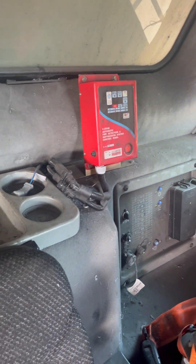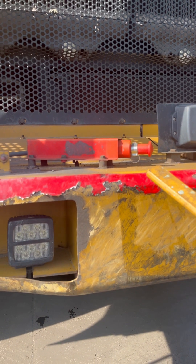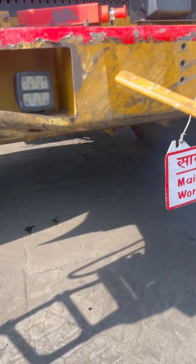The FSS manual control is fitted on the front pump of the machine and can be operated from ground levers if anybody sees a fire.